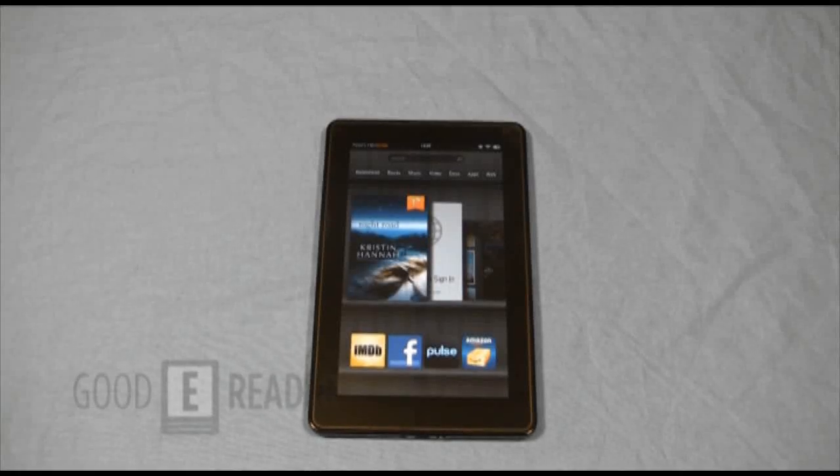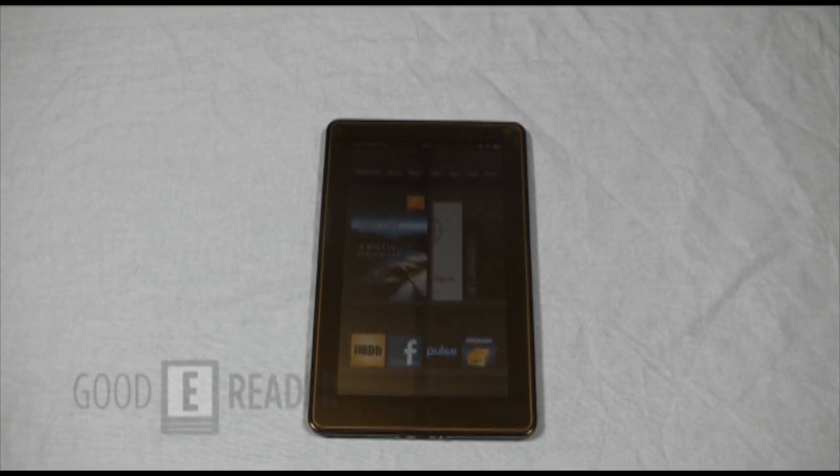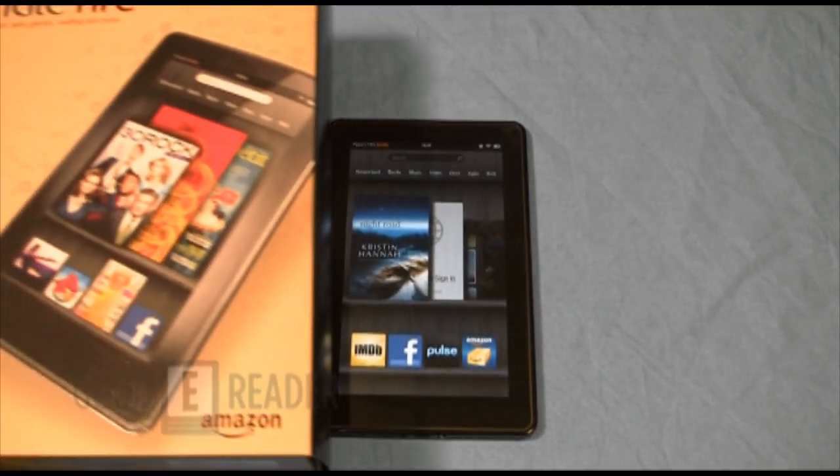Welcome to another Good e-Reader review video. My name is Marcus and this is Peter, and today we're very excited to bring you a review video of the Amazon Kindle Fire, the brand new tablet from Amazon.